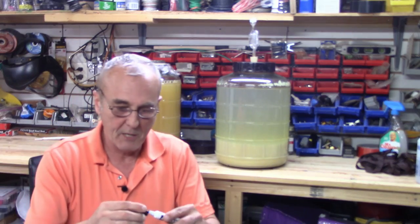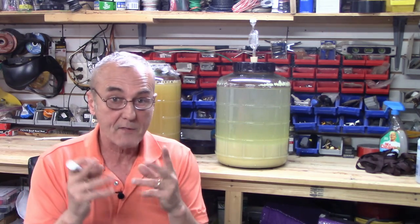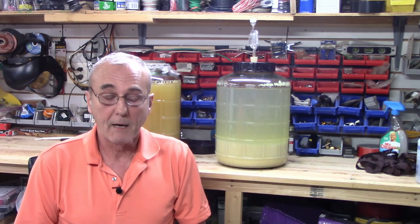I've had calls where they say, 'I put it in and in two days it was done.' I'll ask what they put in, we do a little quick math, and it turns out they got like 3% alcohol by volume. There's a lot of different reasons why, but you only had so much fermentable sugars there. It doesn't take yeast long to eat that.